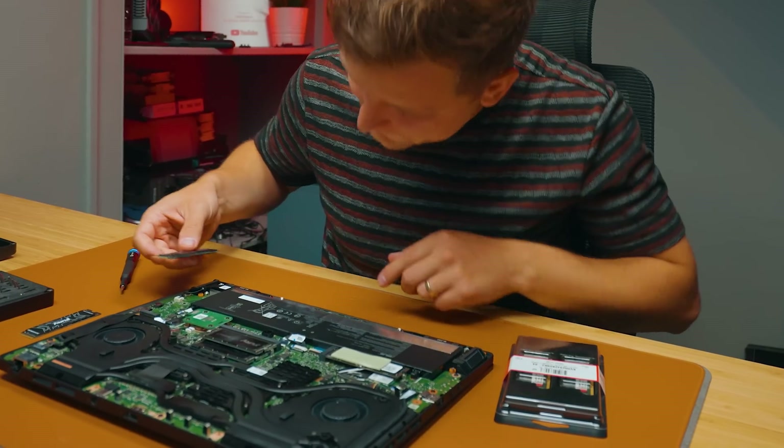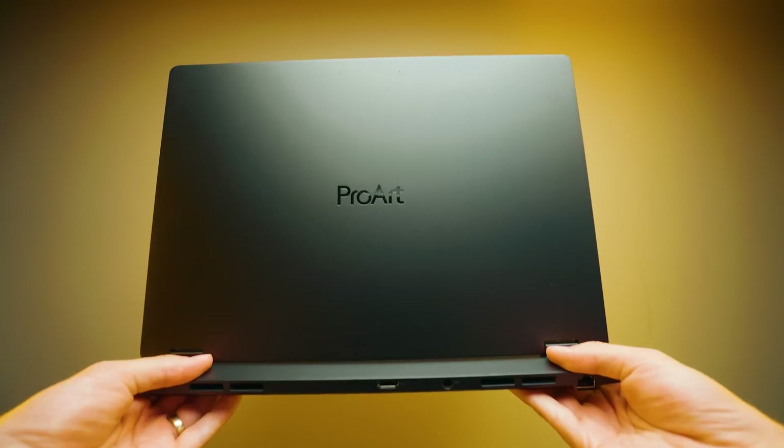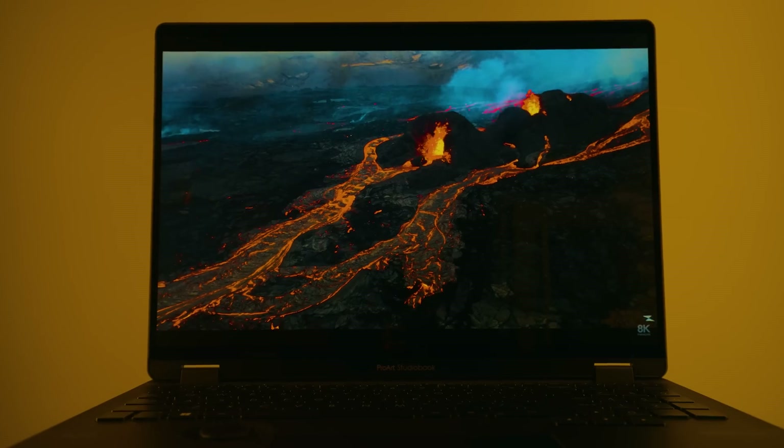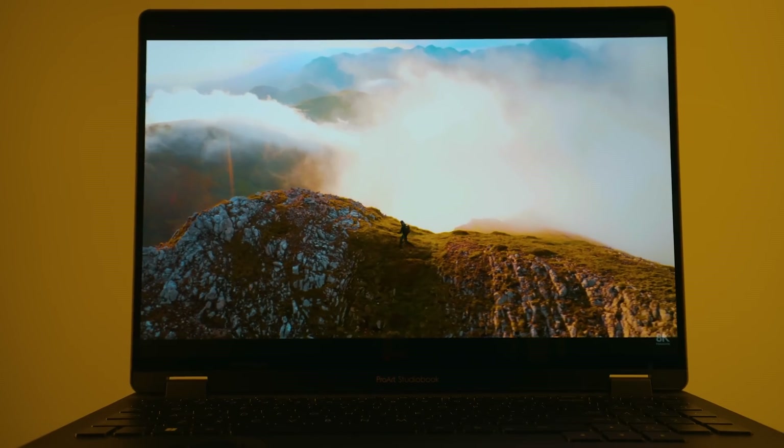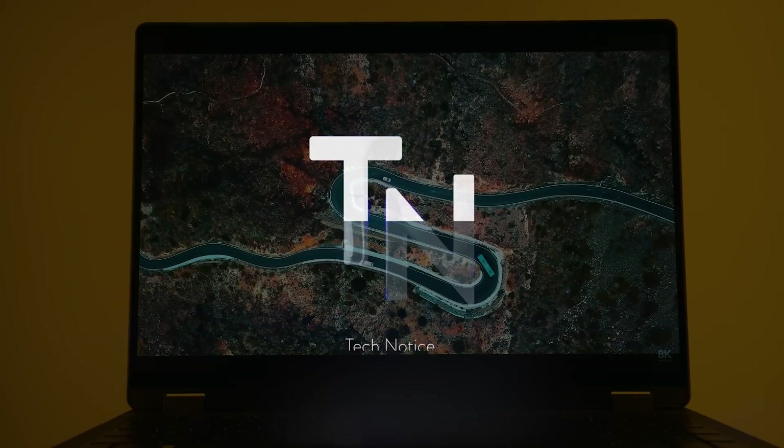In this video, I'm going to show you how you can upgrade your laptop and get up to two times the performance. Pretty crazy, right? And you might be thinking, how much is this going to cost you? Not much at all. Especially if you're a creator and you've bought yourself a brand new laptop, I highly recommend upgrading two things in your laptop, and I'm going to show you how to do it.